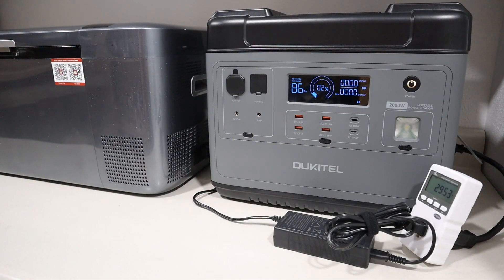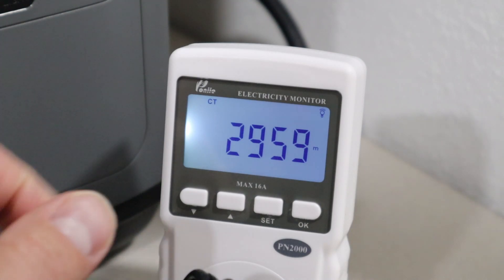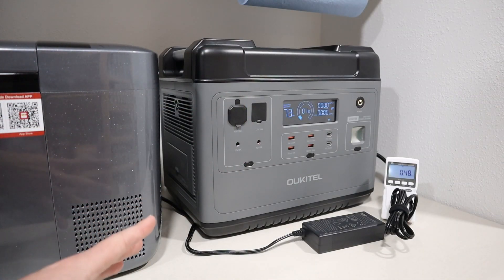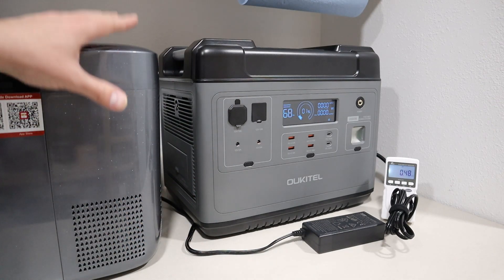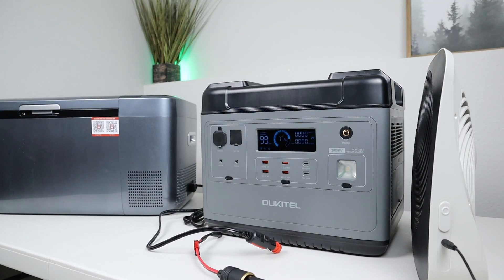Just for fun, I also decided to run this 12 volt compressor fridge off the AC inverter of this power station. That test ran for a total of 2,959 minutes, which is a little over 48 hours, and the fridge pulled a total of 480 watt hours. Now, this has around 1,500 watt hours of capacity, so that means the AC inverter used over a thousand watt hours of parasitic drain. So you don't get that long of a run time with a 12 volt compressor fridge if you run it off the AC inverter. Of course, if you don't use the DC output this won't be a problem, but for me wanting to take this camping or use it in a power outage to power a 12 volt compressor fridge, I don't want to have to come and toggle the on and off switch for the DC output every four hours.